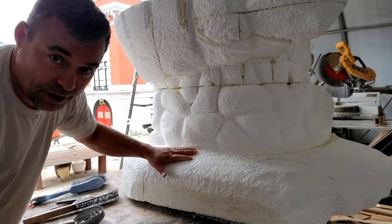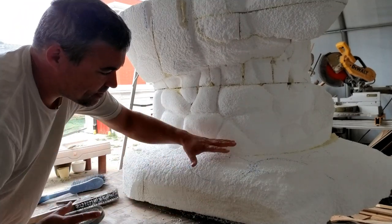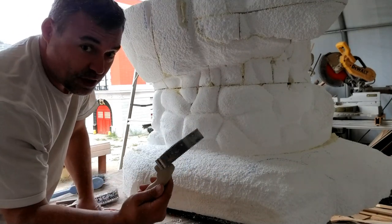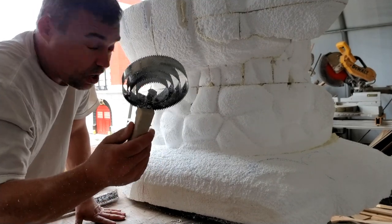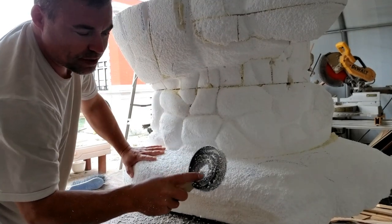Another couple of tools I like to use, especially in areas where I've got to take down and level some places — like the bottom where I'm doing some rocks — I use one of these curry combs. They're like for combing horses and dogs. They're great for leveling off areas really flat, and you can remove some of the rings.